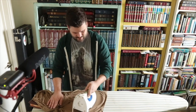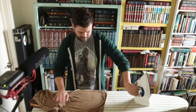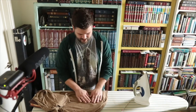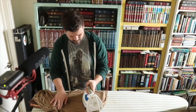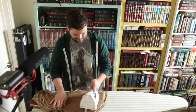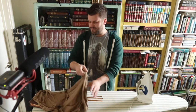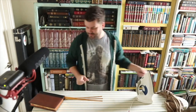Just a couple quick passes. There's still a little bit of crease in there — I was ironing too far down. Beautiful! I am a happy camper with that.